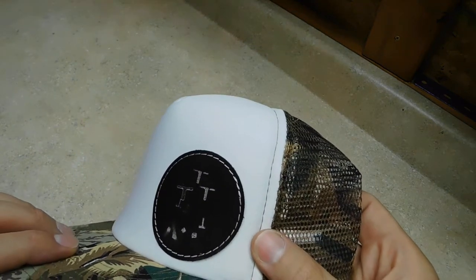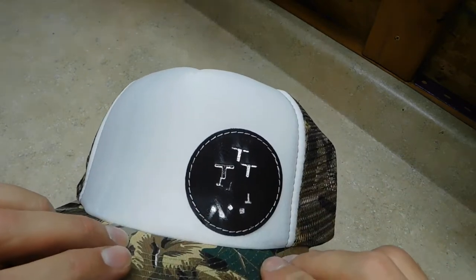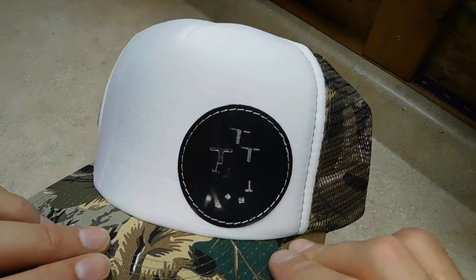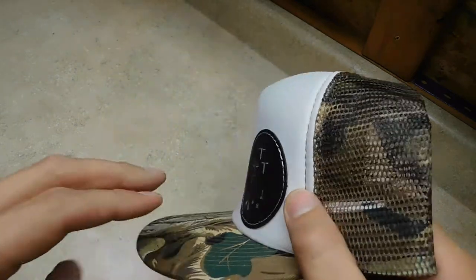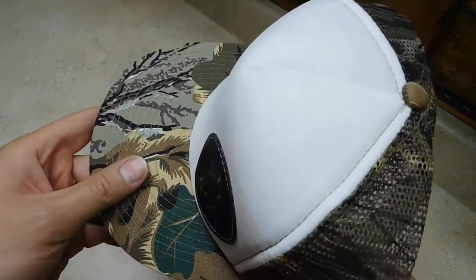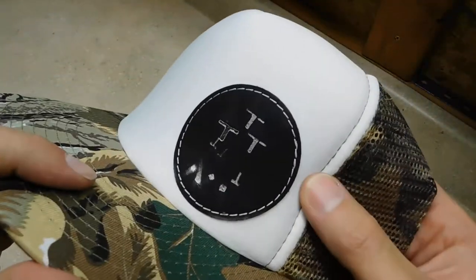We get a lot of people that ask basically how strong the glue is that holds our patches on. This here is a specific glue that we use — it's not what comes naturally on some of the pre-cut stock, it's something that we add later. As you can see, this one here is not stitched; it's a faux stitch.